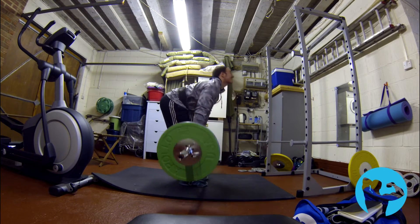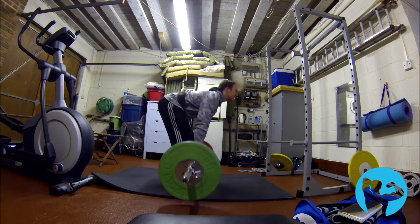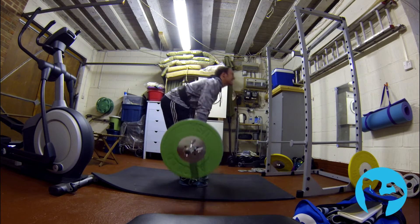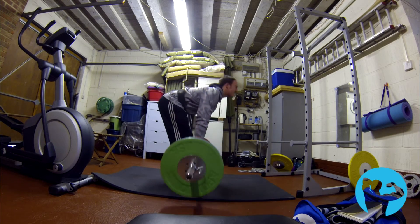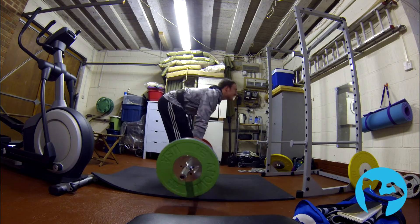That's why when you're preparing for a powerlifting competition or a strongman event — where you're required to do extremely heavy lifting for low reps — you periodize your training so that your last few weeks are very heavy, doing a lot of heavy triples, doubles, and singles at near-maximal loads.